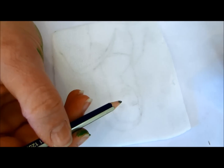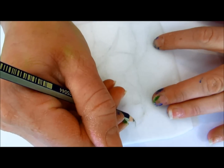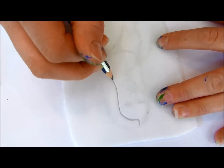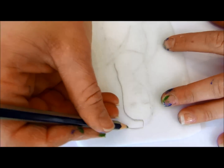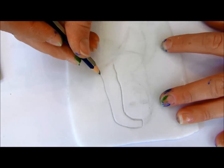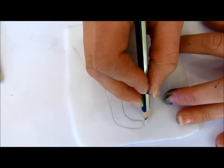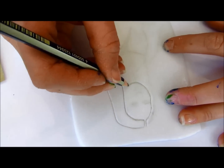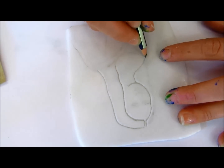Now you have your sketch on there. You're going to trace over it with your pencil — I'm drawing at an angle, so I'm not slicing all the way through it, but I want it to indent pretty well. I do not want it to go all the way through. Let's get her chin and her neck.